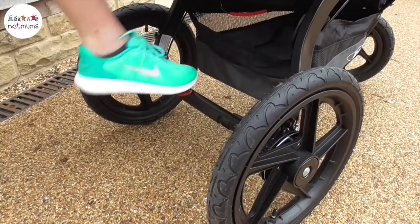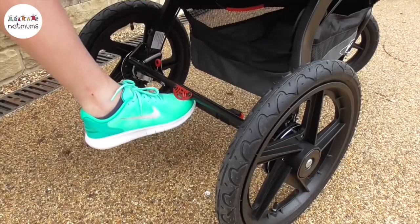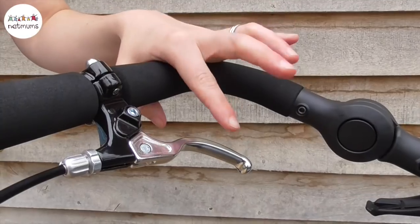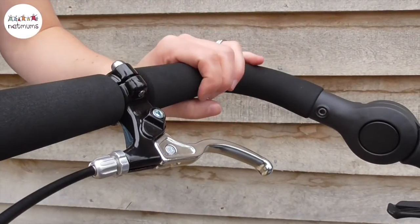This pushchair has a really brilliant footbrake which is just so easy to flip up and down. It locks in place really sturdily - you can flip it up with your foot and toss it down. It also has a handbrake which when you're running you can just give a squeeze and it'll slow the pushchair down or bring it to a complete halt.